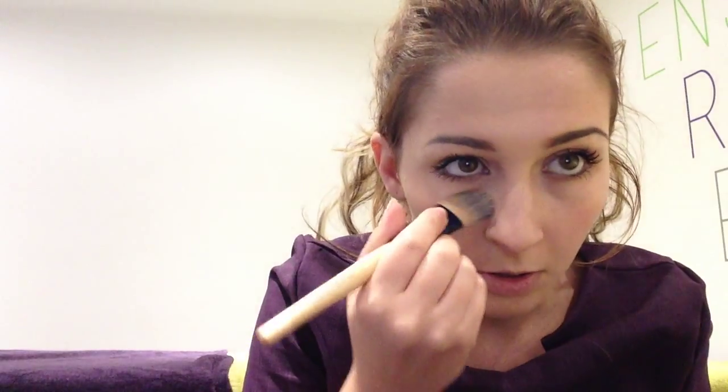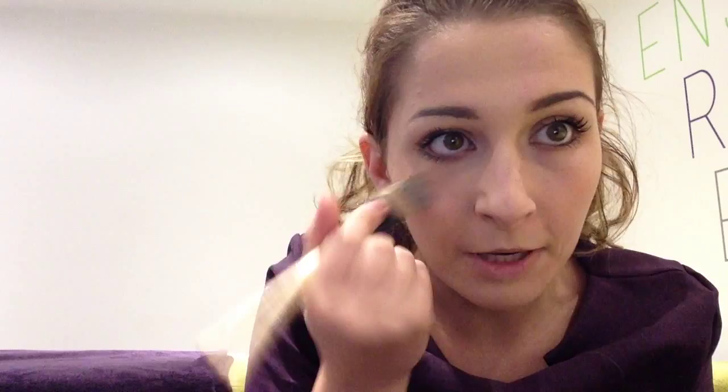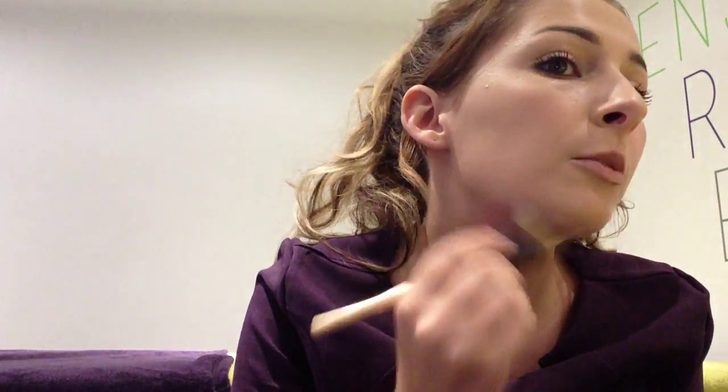I don't know if you can see the difference there, but it gives you that natural, luminous look as well. Rather than looking like you're caked in makeup, which I really like. But also at the same time, it covers all those blemishes and makes your skin look a lot smoother.